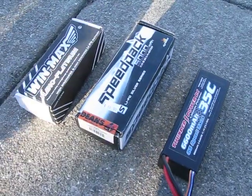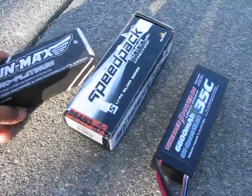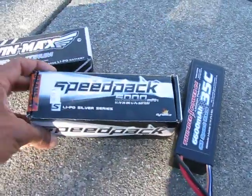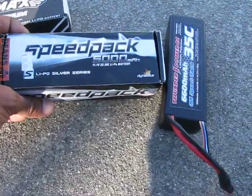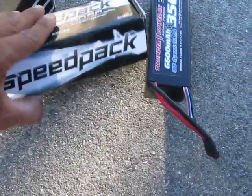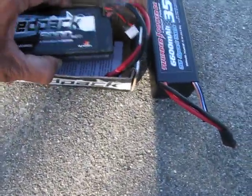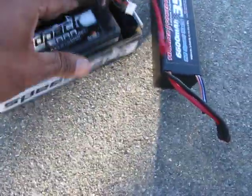These are all 3-cell LiPos. The first one I'm going to run is the Dynamite Speed Pack 5000 milliamp, 3S, 11.1 volt. This is a 20C battery — I understand milliamp and C ratings make a difference on batteries, but that's the first one I'm going to run.